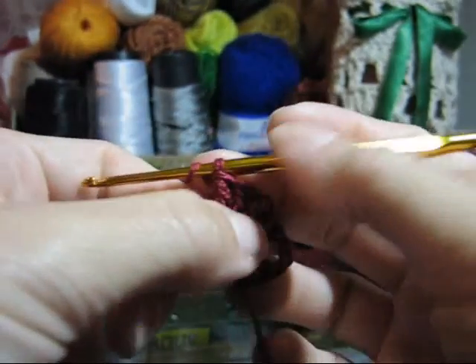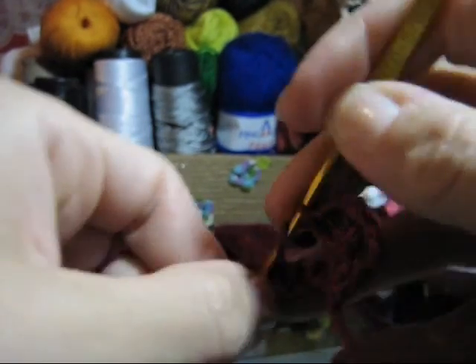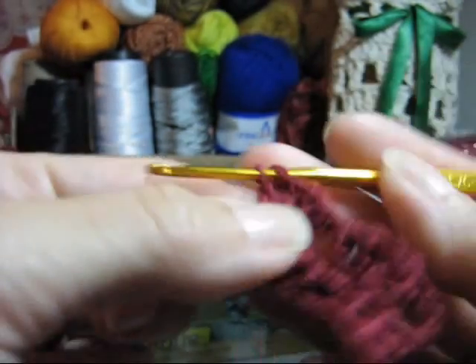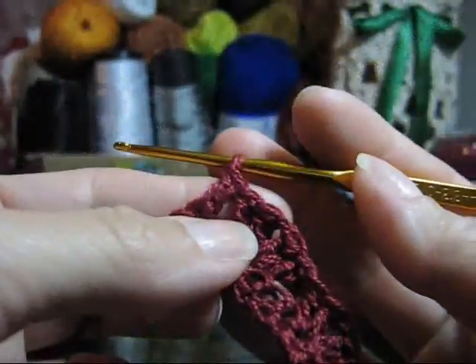Lace novamente, porque você continuará em ponto alto. Conte na base: primeira, segunda, terceira, quarta. Na quinta correntinha, passe a agulha e realize novamente dois pontos altos no mesmo ponto de base. Uma nova correntinha, lace de novo e execute novamente dois pontos altos no mesmo ponto de base. E assim, nós continuaremos até o final desta carreira.